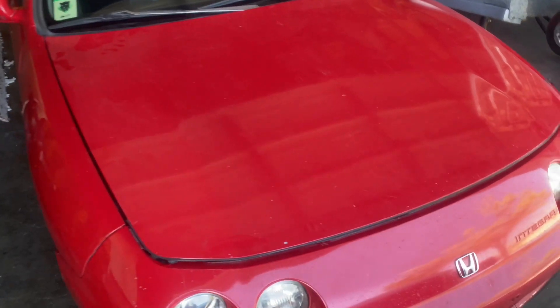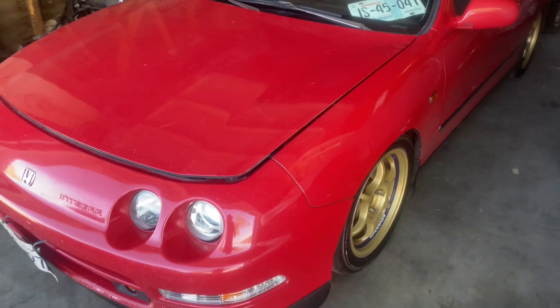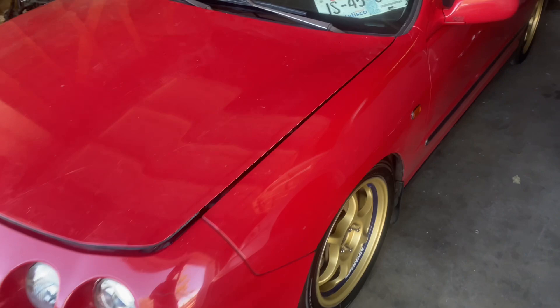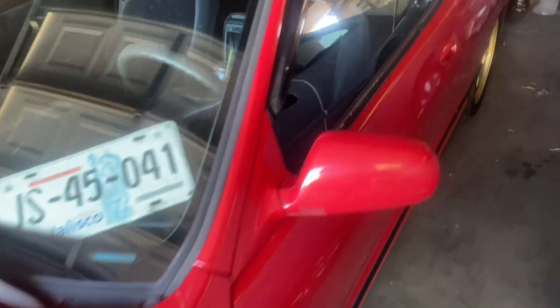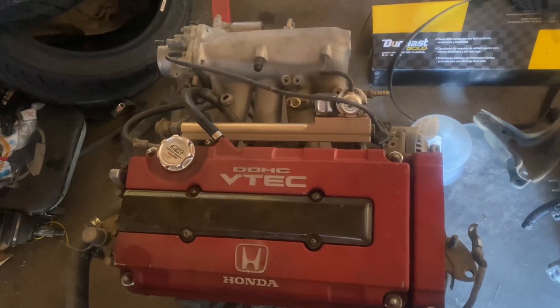What up YouTube, so today is going to be our first B-series swap on the channel. This is a 1995 Acura Integra and it's actually already B20 swapped, but we will be dropping a new engine in here which is going to be this B20 VTEC right here.